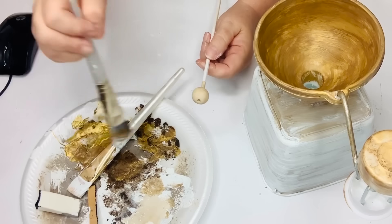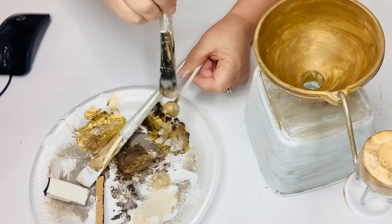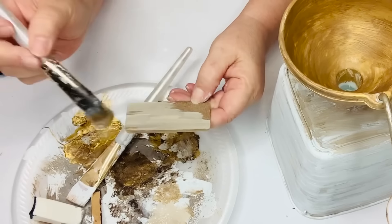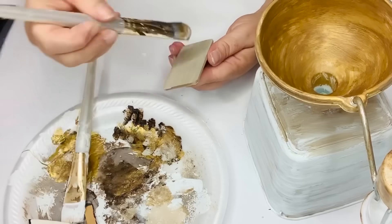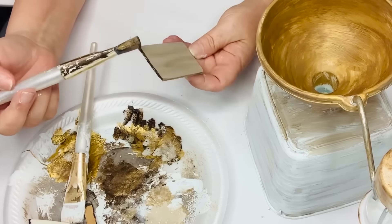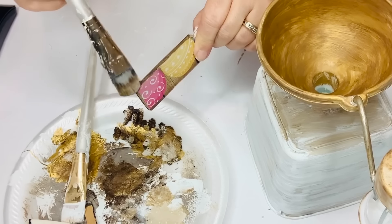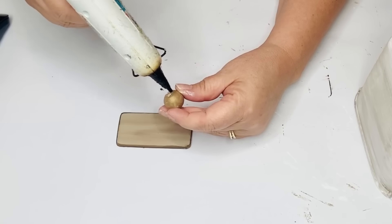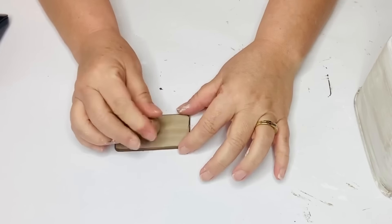To make the drawer I used one of those Amazon beads — you can find them in my Amazon store linked in the description. I painted the bead with gold and antique wax, did the same thing with the little piece of wood, and gave it a wood-tone look by making streaks with antique wax. I also put a darker coat around the edges to give it shadow and depth, like a drawer that's slightly open. Then I hot-glued the bead onto the drawer as the handle and glued the whole piece to the front of the coffee grinder.